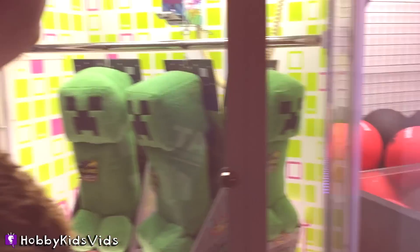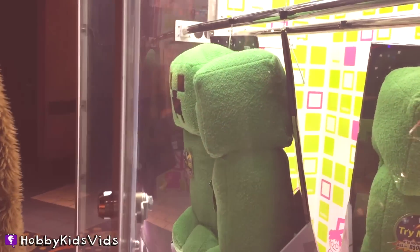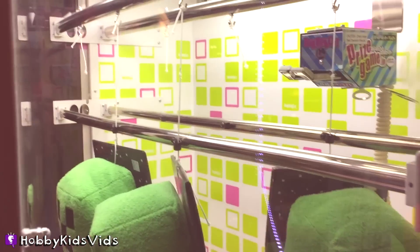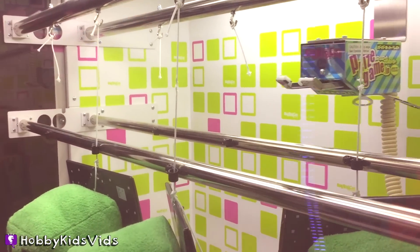Dad just had to get that creeper. The object in this game is you move the scissors to the string that the creeper is hanging on and you have to cut it.